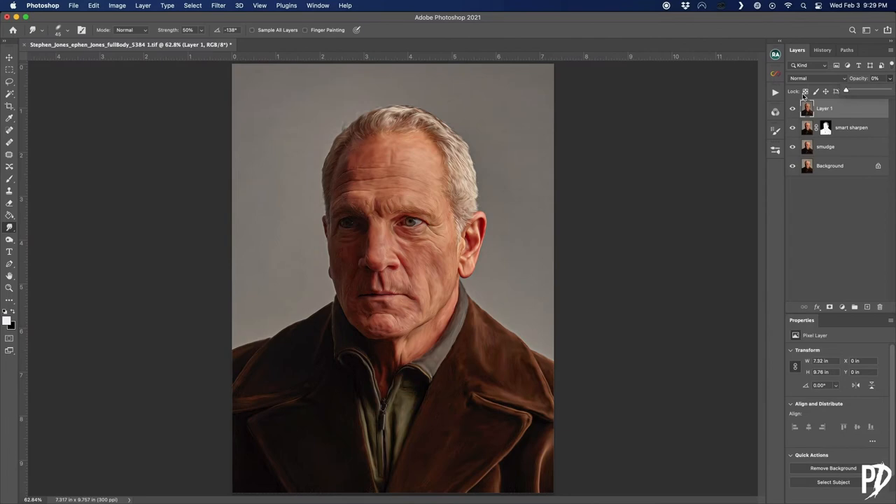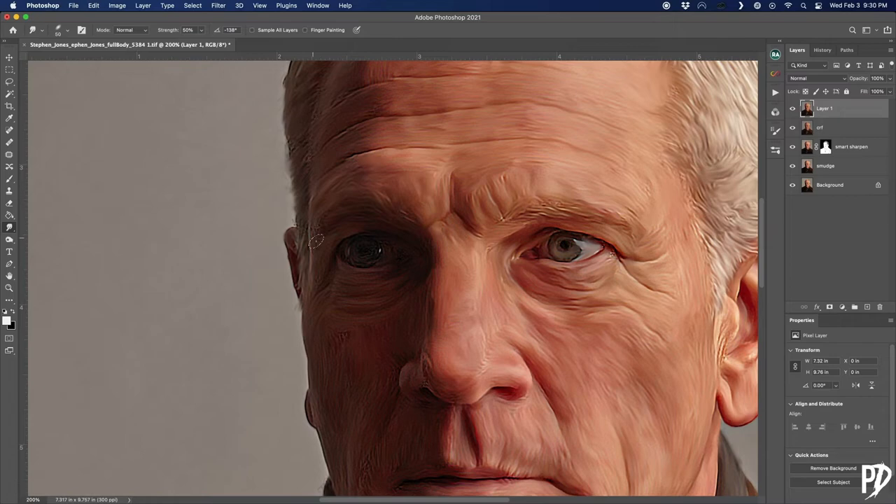Create another stamp visible layer, because it's time to do some more smudging. Earlier when we increased the texture and added sharpening, it created some texture on the skin that we don't really want, so we need to smudge it out. We'll be doing this a little differently than before — instead of smudging in one smooth stroke, we want to blend out the ridges of the texture. The way I did this is I made a stroke and zigzagged the brush from side to side very quickly.